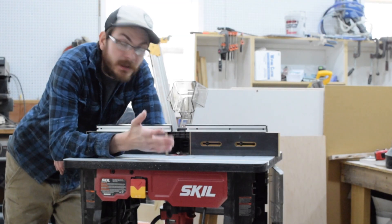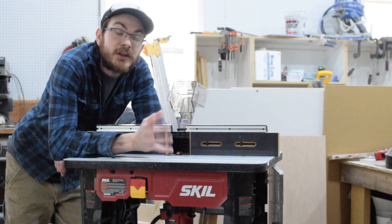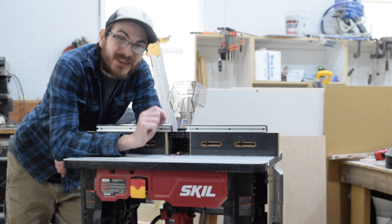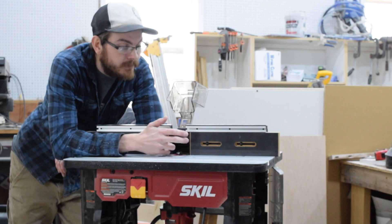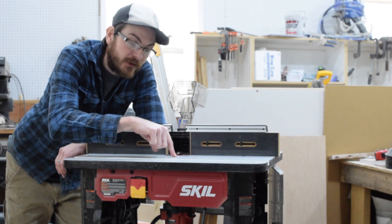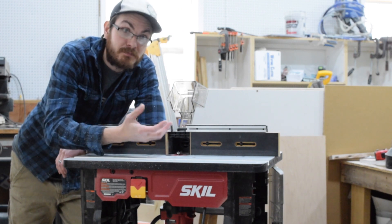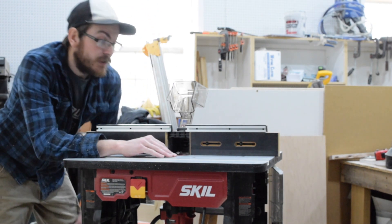It's been a couple of days since I unboxed it, and I've used it a couple of times now. I like it — I don't love it, and I'll tell you why. The adjustment, the ease of height adjustment from the top of the table, is fantastic — real simple, very precise, much more precise than trying to do it by hand underneath the table. Very nice feature.